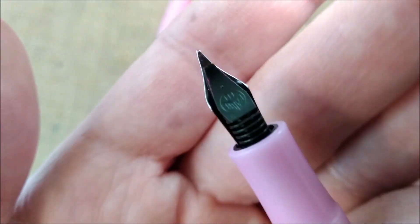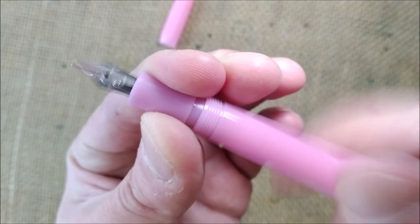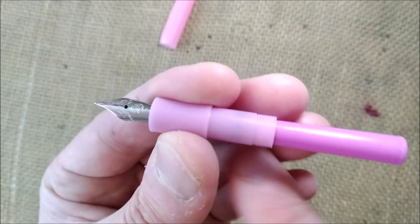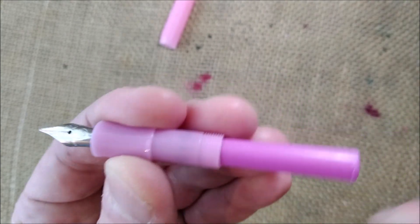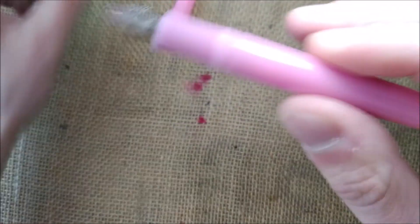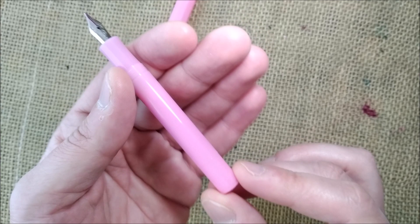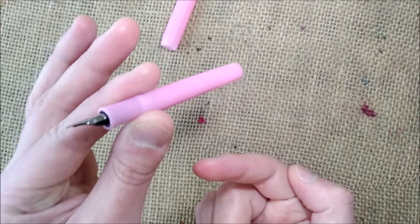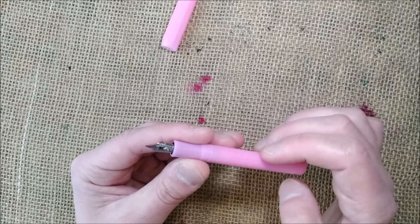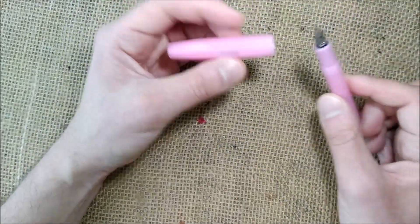There are also calligraphy nibs. On the other side you'll see the Caveco logo on the plastic feed. You can unscrew it easily and inside you have a short international sized cartridge and quite a long section, and because it's all made of plastic it makes it very suitable for eyedropping. Because it is translucent, you can see the cartridge inside — at least against a light source — so you can see the level of ink inside easily.